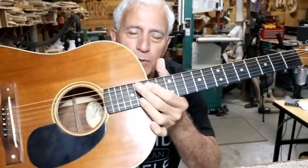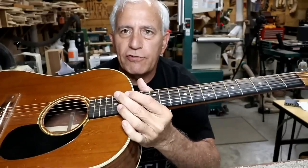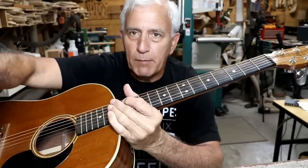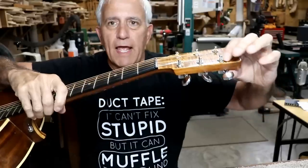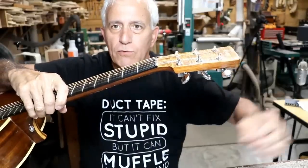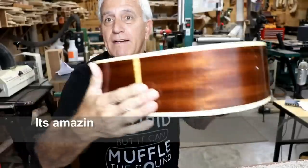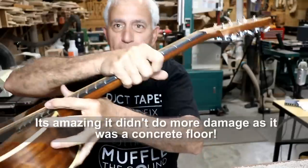I built this guitar in one week, and was putting the oil varnishes on it with a brush. When I turned around to dip my brush, I heard it hit the ground. The hanger that I had holding through one of these holes broke, and the thing hit the ground right here, and was on its way back up when I turned around, and I just grabbed it by the neck.